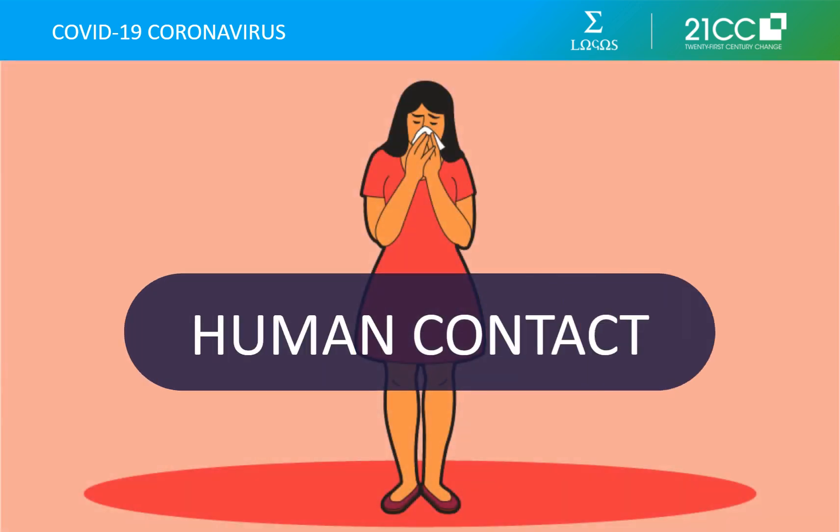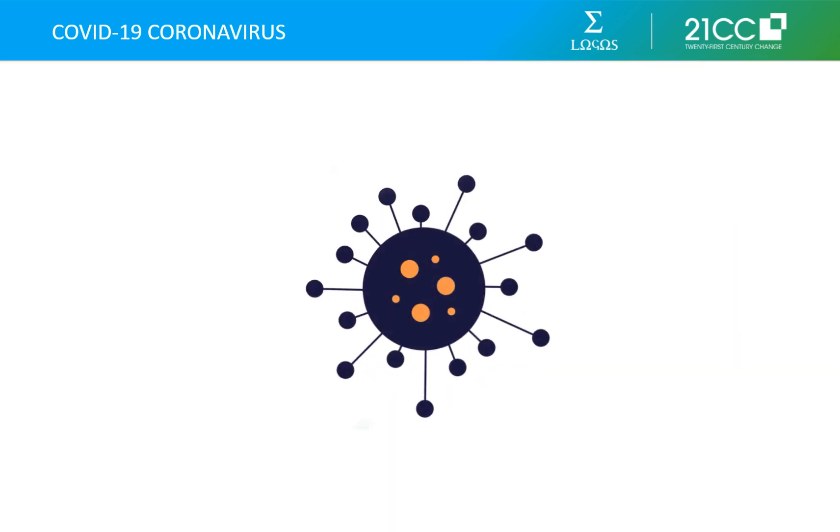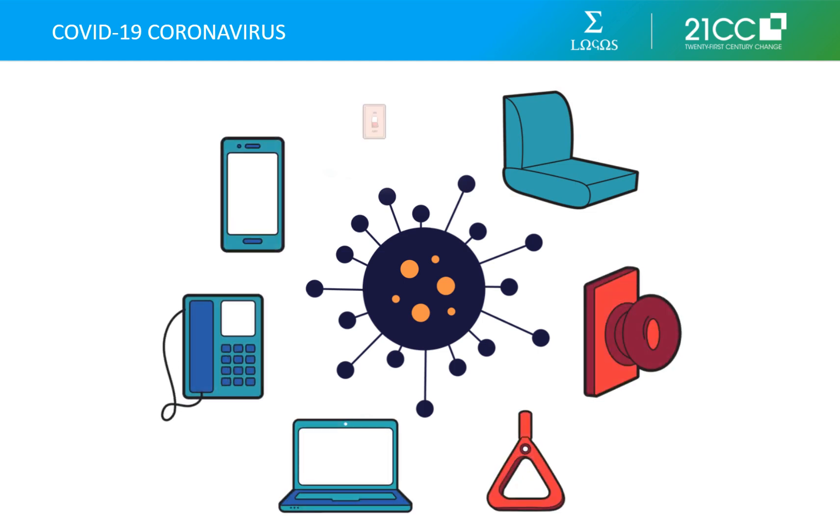Coronavirus spreads when an infected person coughs small droplets packed with the virus into the air. These airborne particles can cause infection if they are breathed in. For flu, some hospital guidelines define exposure as being within 6 feet of an infected person who sneezes or coughs for 10 minutes or longer. Coronavirus can also be contracted if you touch a surface the airborne particles have landed on — such as seats on buses or trains, door handles, and desks and telephones in offices — and then touch your eyes, nose, or mouth.